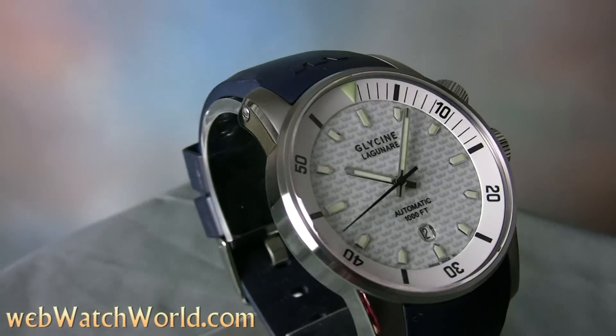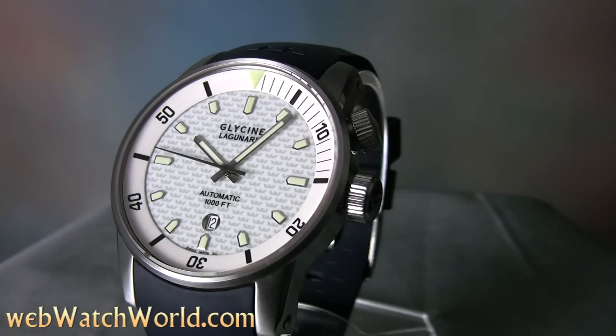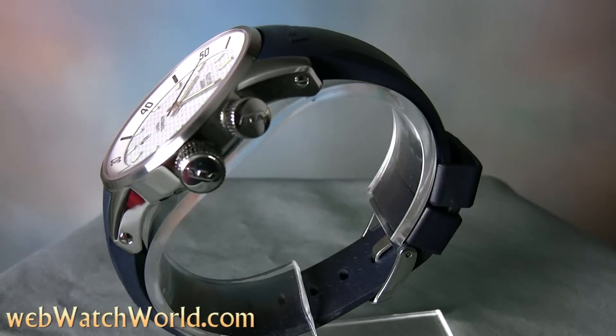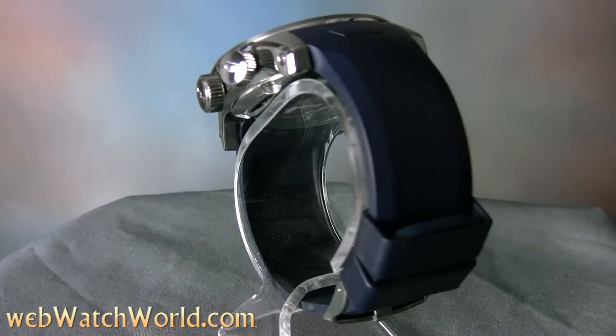Welcome to WebWatchWorld.com. This time we're taking a quick look at the Glycine Lagunare 1000. Please visit WebWatchWorld.com for the full review and detailed photos of this wristwatch and many more. By the way, Lagunare is the Italian word for lagoon.